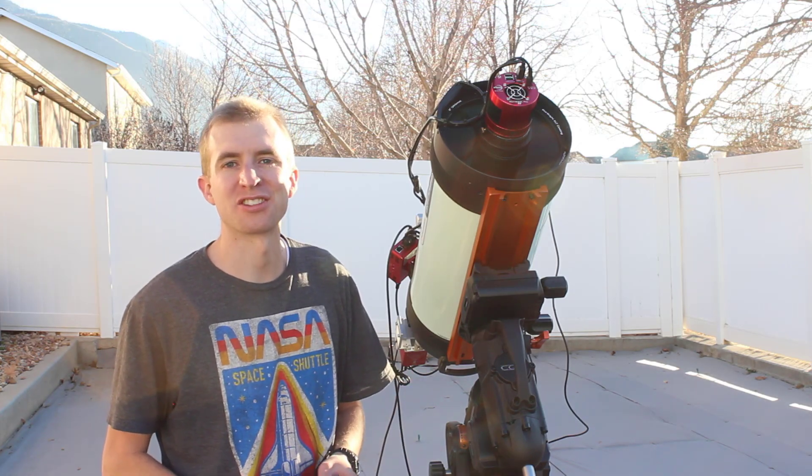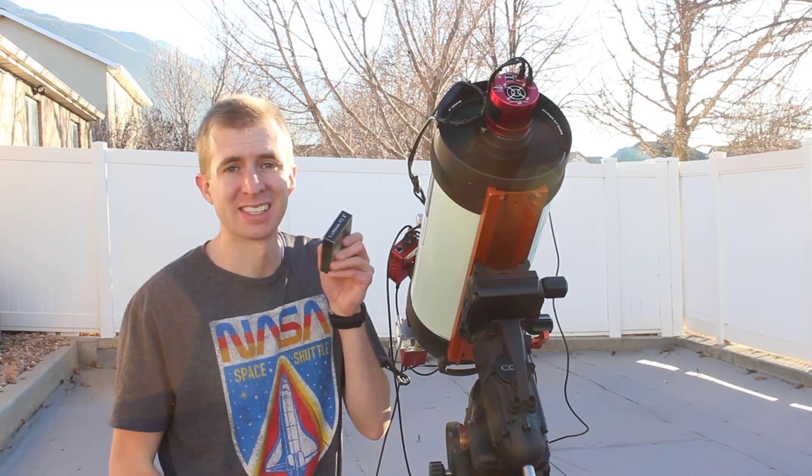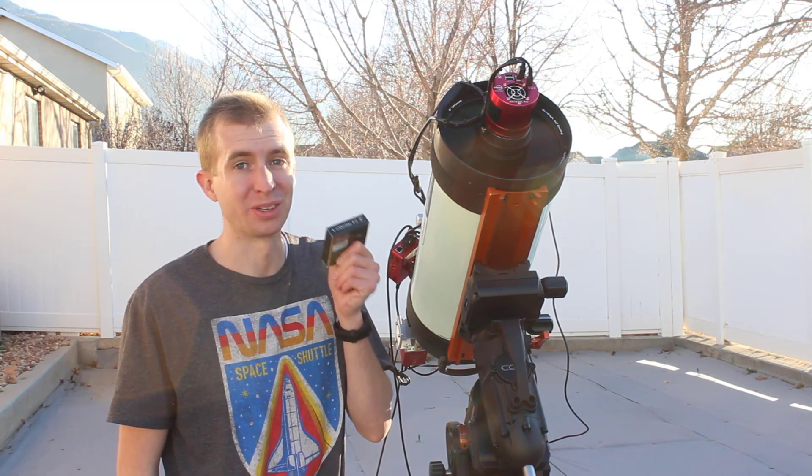Hey everyone, this is Cody, and today on AstroBlender I'm going to be reviewing a brand new filter from OptiLong. This is the L-Extreme for F2 telescopes.